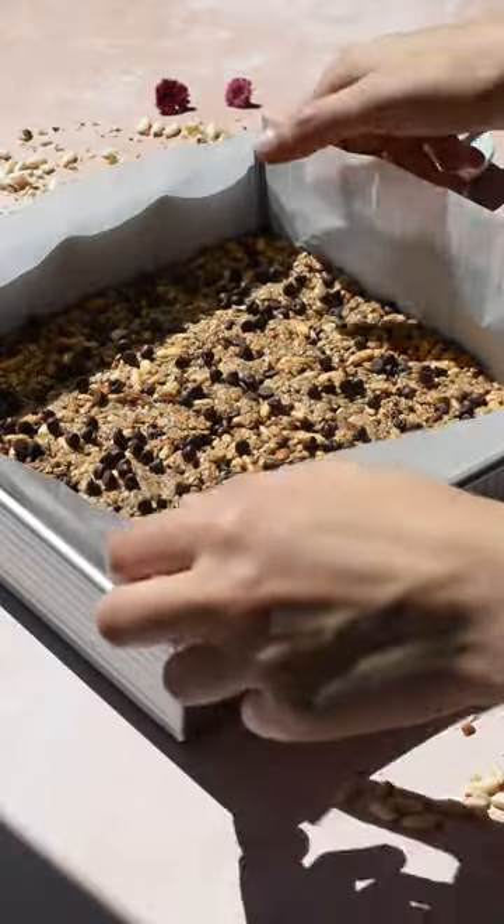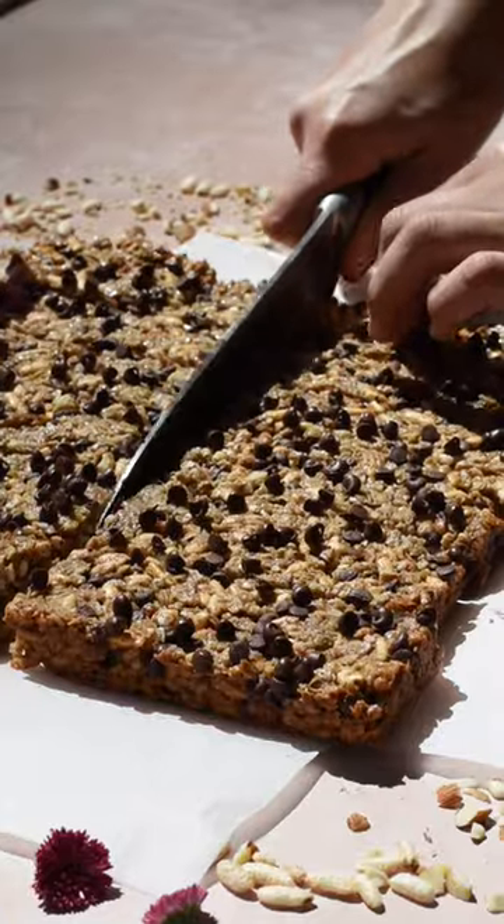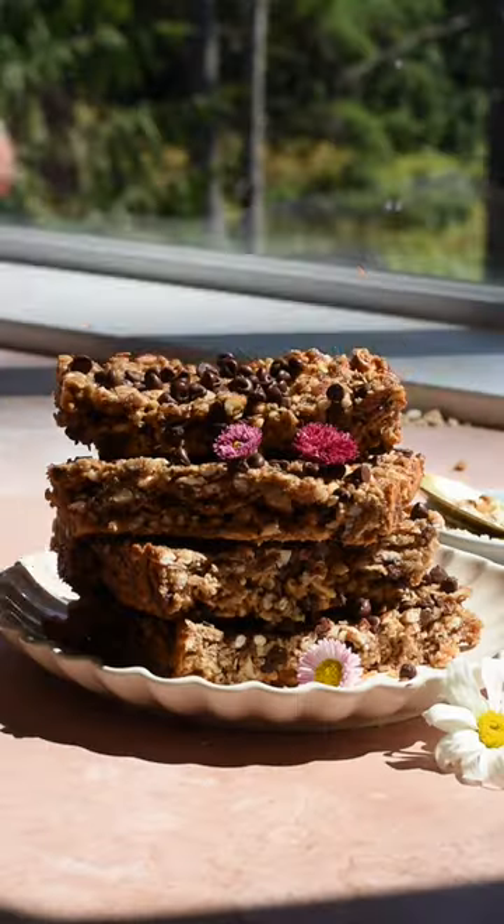Now bake at 325 degrees for 20 to 25 minutes. Remove from oven and let cool to room temperature, then place in the fridge to let cool completely for 1 hour. Slice into 12 bars and now you're ready to enjoy.